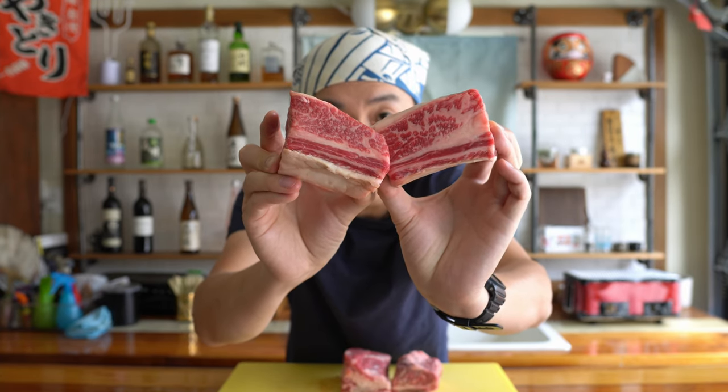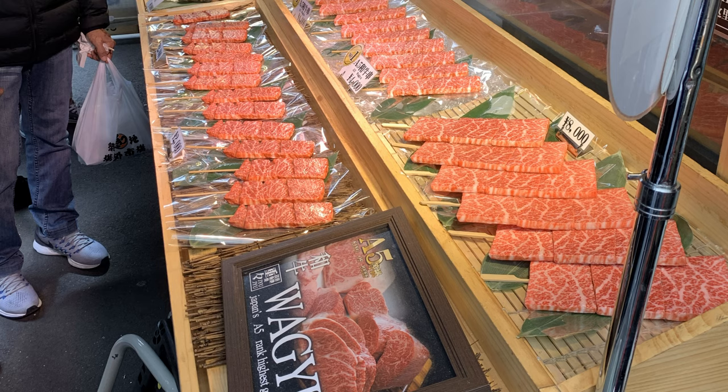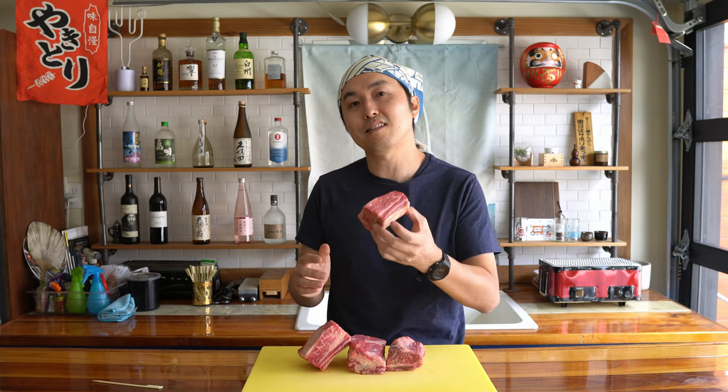Right here I have one of my favorite cuts of beef — the short rib. When grilling beef skewers, there are a few ways to do it. You can have bite-sized cubes, some rectangles, or even thin strips that you roll up. But the general idea is, just like yakitori, you want each piece to be bite-sized so that it's easy to eat.